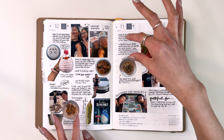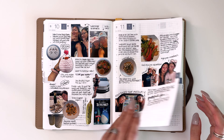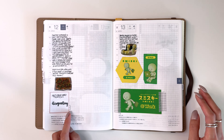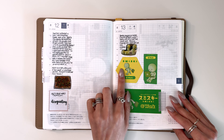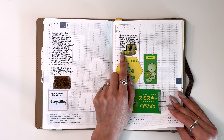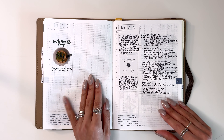Otherwise I would just be doing rectangle after rectangle with photos. I really enjoyed these memories. One of my coworkers got smiskies for all of us — there were five of us and half of us got the same one. I thought it was cute, so I wanted to put that in there.